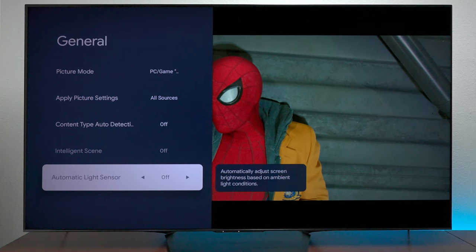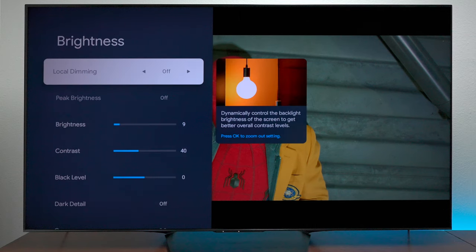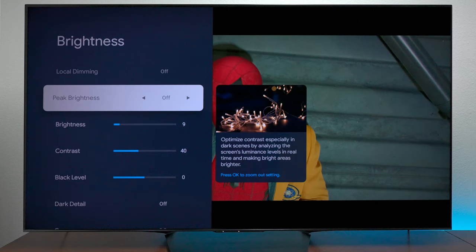If we go into the brightness, the local dimming is turned off because game mode will not let you do this. But you can add this setting to your Theater mode, Sports mode, or any mode that you like to get the same picture, and you'll have access to the local dimming zones.